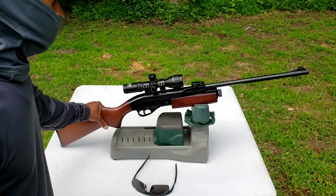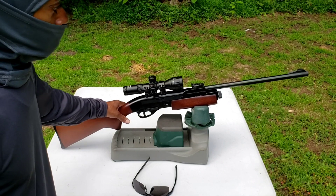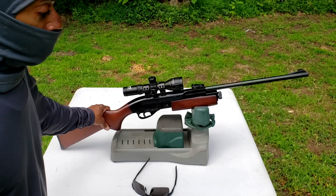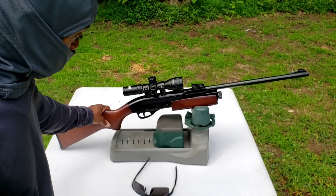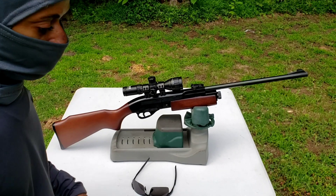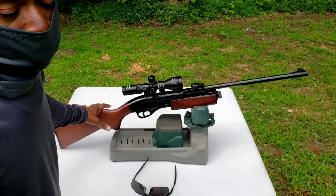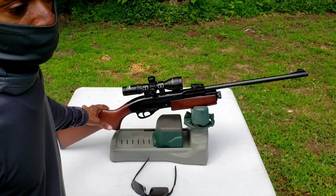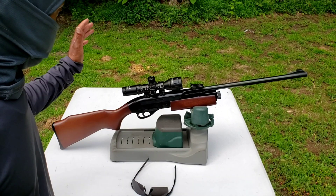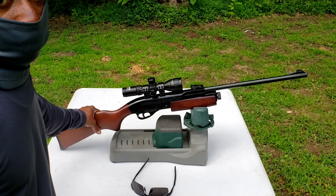If you have a chance to get one of these — this Daisy 889 — I don't know how the Gamo is, but I'm assuming they're the same. This Daisy 889 is an awesome, awesome rifle. I absolutely love it. I just knew it was not going to be that great, and the first time out it just blew my mind. I should have gotten one of these a long time ago. It's a gem and a true keeper.